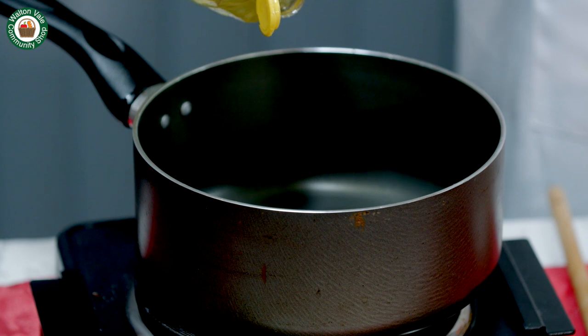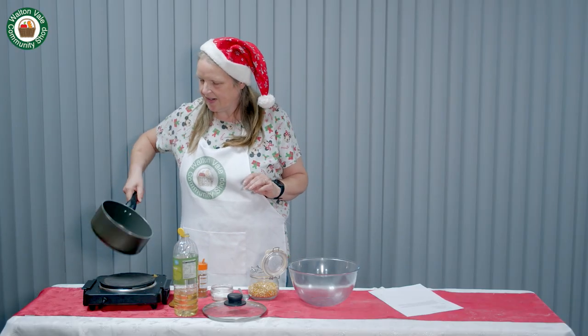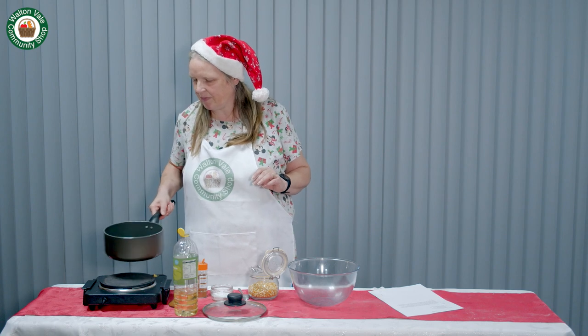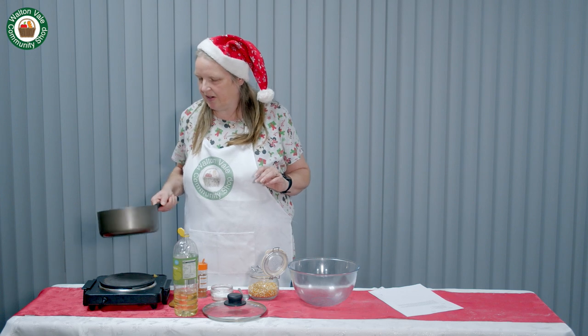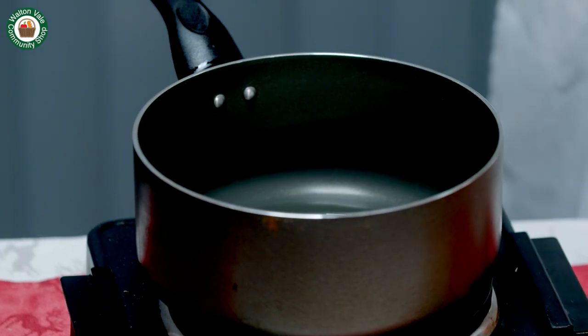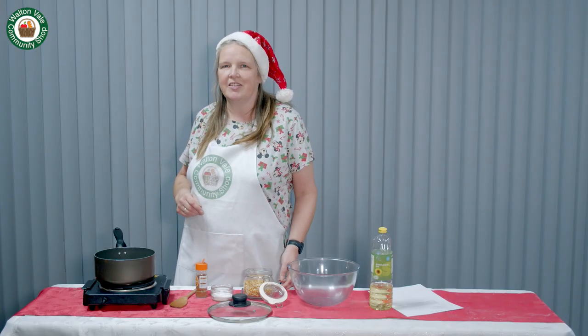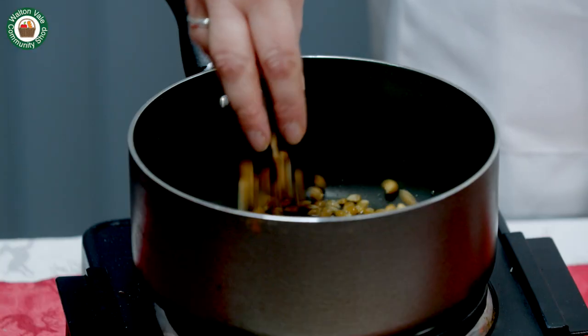First, splash of oil in the pan. Shake it around and have it on a medium to high heat. You don't want the oil to burn, just to be warm. Make sure you have a lid that fits your pan as well. Once the oil is heated, take your corn kernels and place them in the pan.